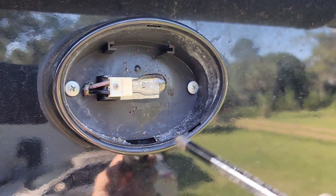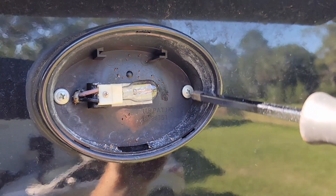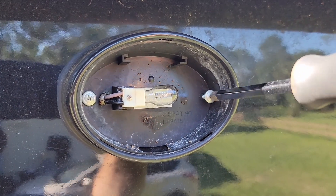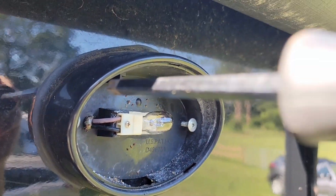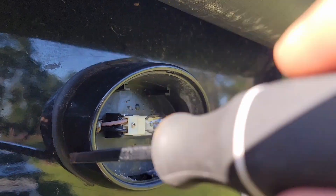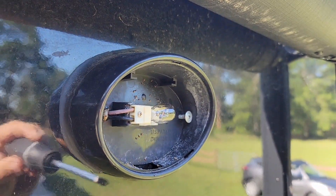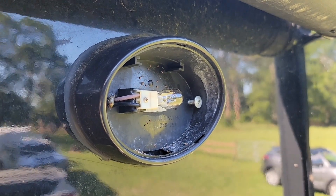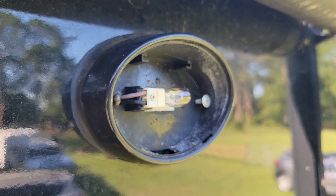We removed the lens cover and there's just these two screws here. I'm going to remove them with a Phillips. Once I pop these screws out, I'm going to go ahead and cut the caulk around the edge where it seals it against the camper. Then I will remove this light, pull it forward, and there should be some electrical connections and I'll take care of those also.